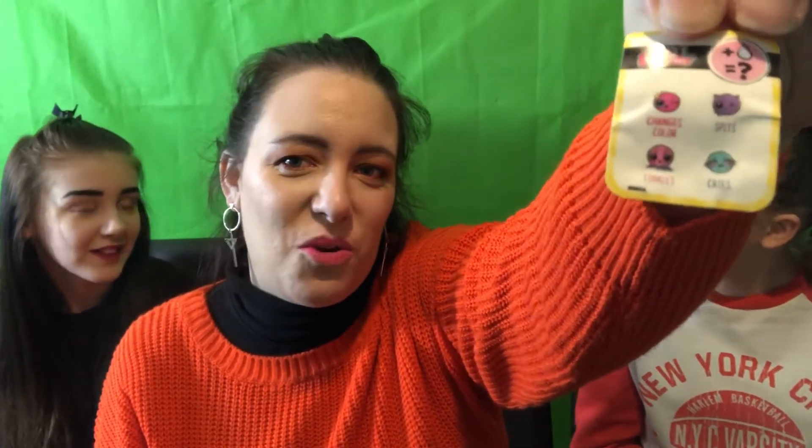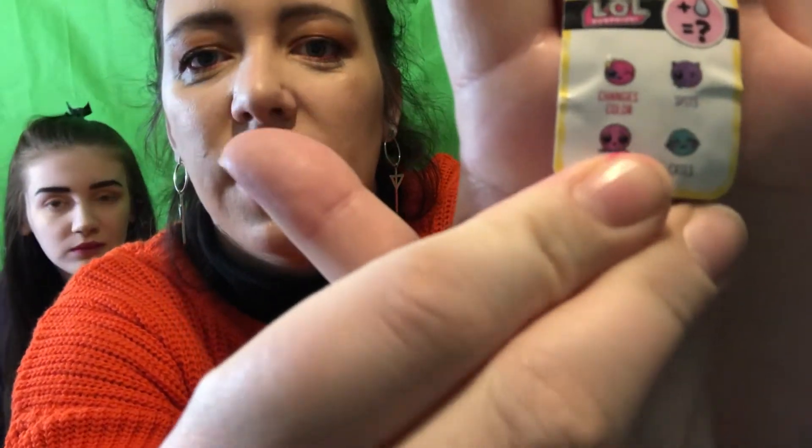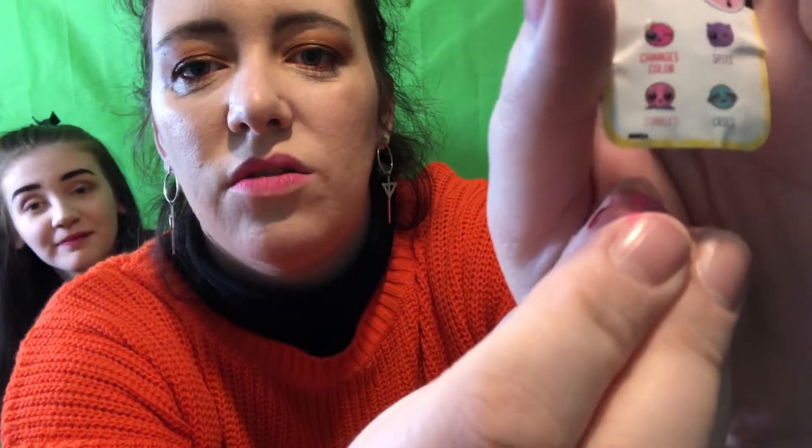Something's fallen out - do you want to see what that is? Let's show everybody what that is. So this is what's just fallen out - okay, and that is... little stickers, tiny stickers! And it says: plus water equals changes colour, spits, tinkles, or cries. So when you add water to it, it's going to do one of those four things - I'm really excited now!